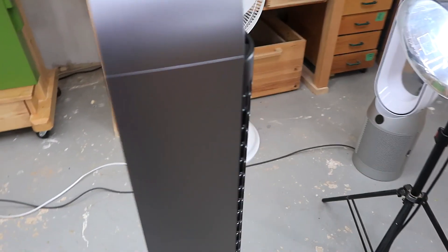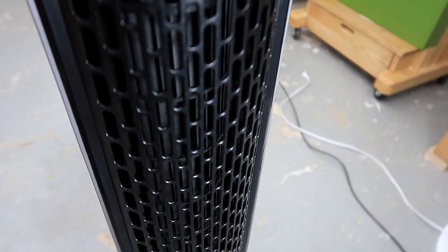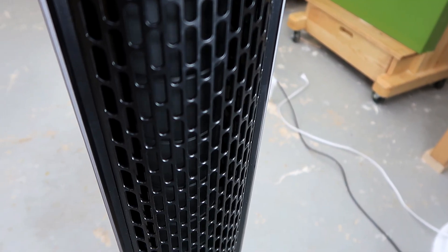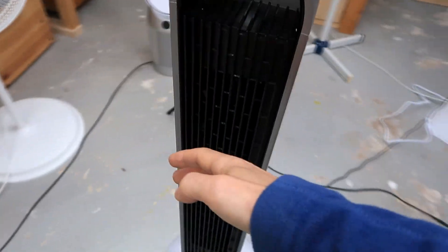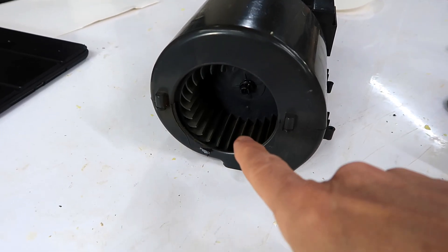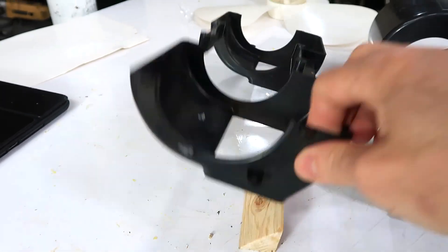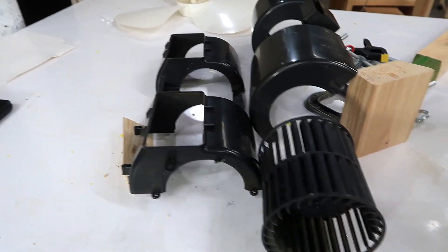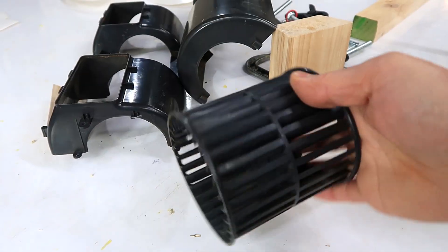Most tower fans use a long squirrel cage type drum that spins vertically like this, and that blows air out the front. Usually a squirrel cage blower sucks the air in from the ends of the drum and then ejects it out through some opening like this. But in the tower fan, this squirrel cage is actually closed on both ends, so it clearly can't do that.